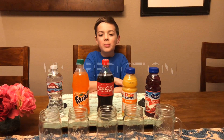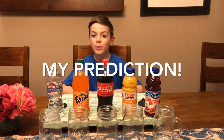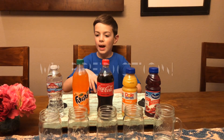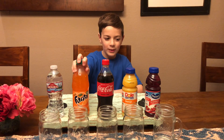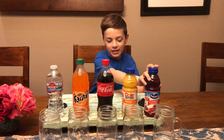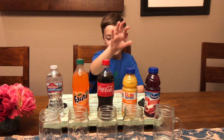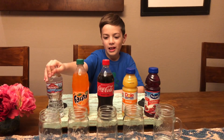I'm going to do a prediction on what I think is going to be the most and least stained. I think this will be the most stained, second most stained, third most stained, fourth most stained, and not stained.